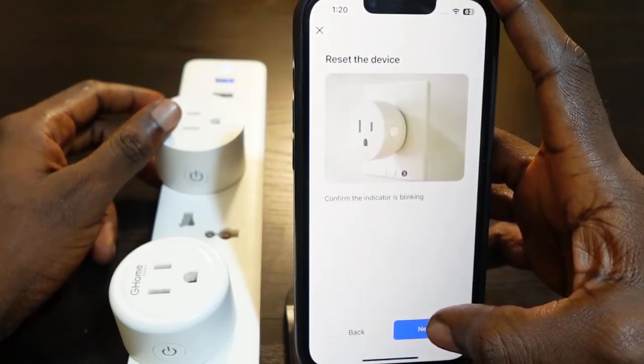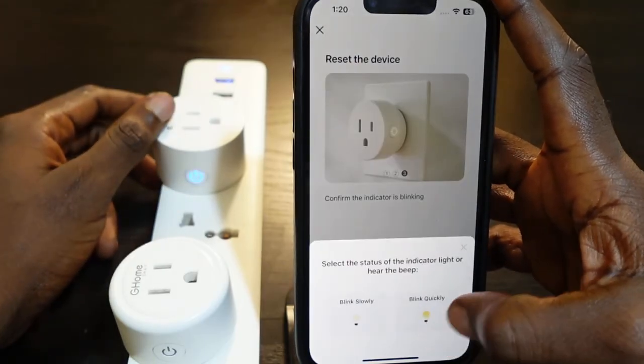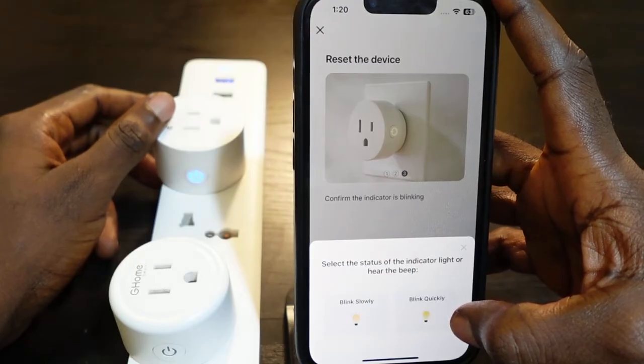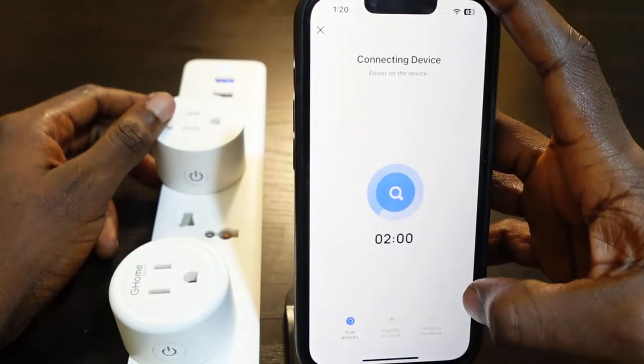Now you want to confirm the indicator is blinking — and of course it's blinking. Tap next. Then confirm if it's blinking quickly or slowly. It's blinking quickly, so tap blink quickly.